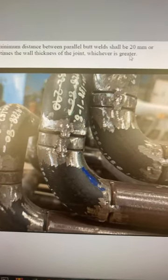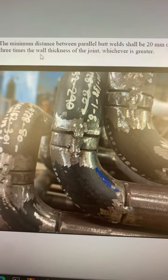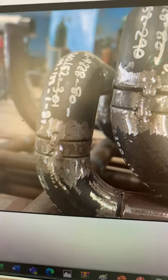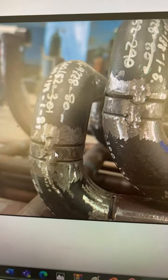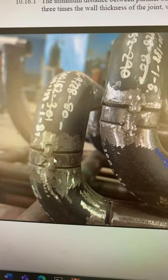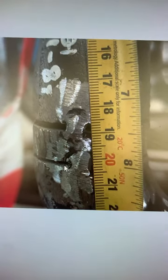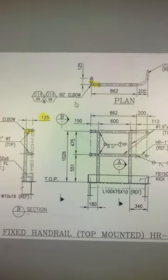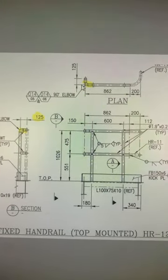The minimum distance between parallel butt walls shall be 20 mm or three times the wall thickness of the joint, whichever is greater. At this location — the elbow location — these are the relevant nominates.